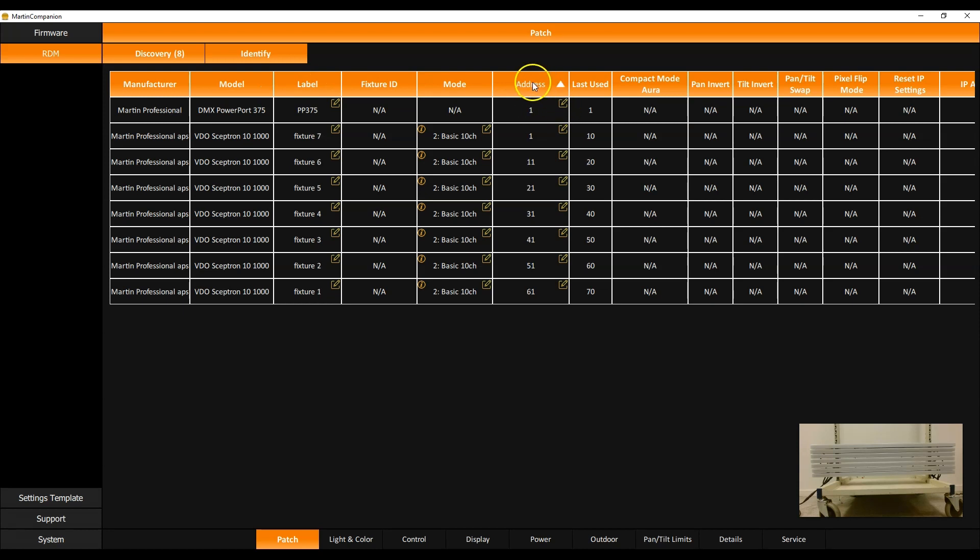You can sort fixtures in Martin Companion on any column by clicking the column title — sort by address, by product model, or whatever you like. With highlight still enabled, you can step through the fixtures to verify that addressing was done correctly. All fixtures are now set to the right DMX mode and the correct start address.